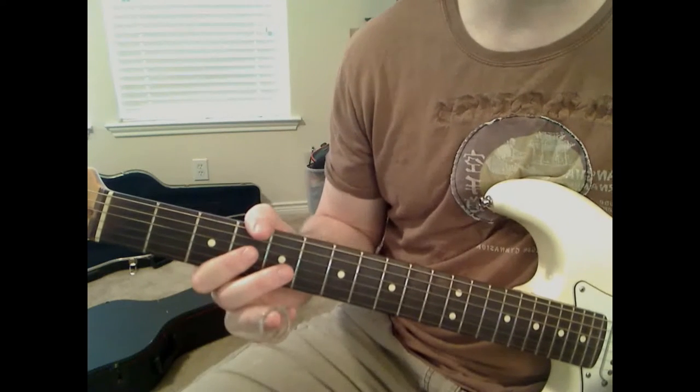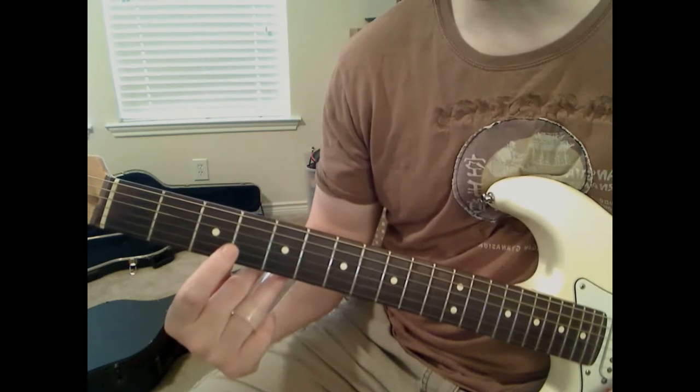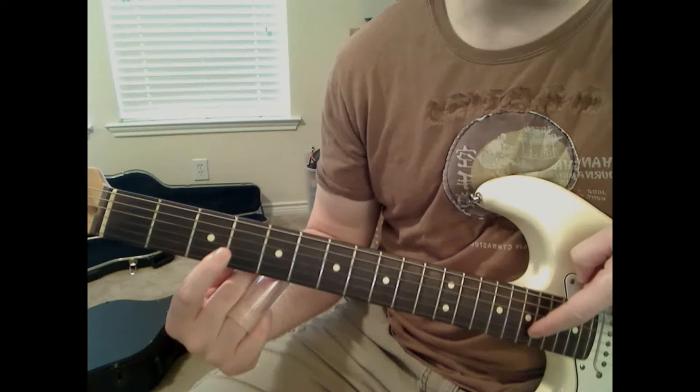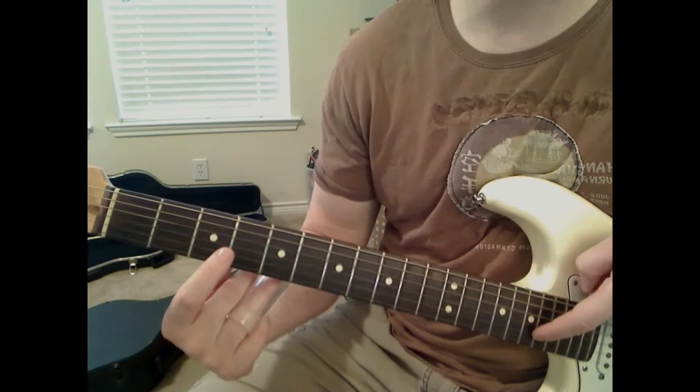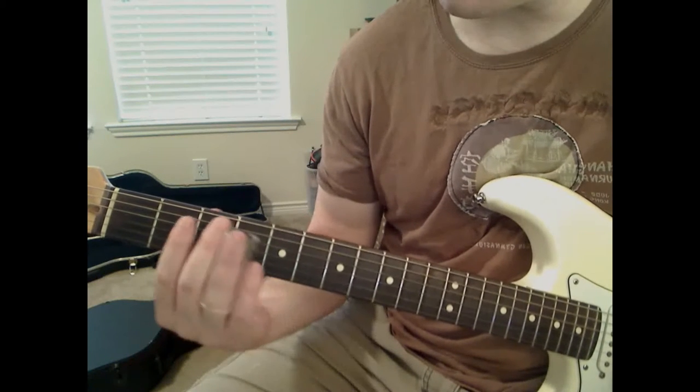The first thing we're going to do is start off on the third fret on the B string, and we're going to slide it all the way to the 17th fret. Remember, we're talking about the actual fret wire, so slide from that fret wire to that fret wire. And that's just to start off the solo.